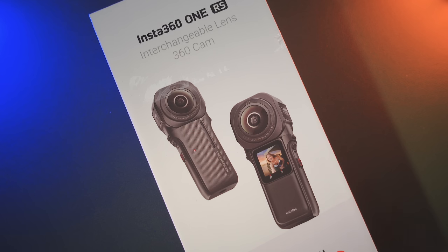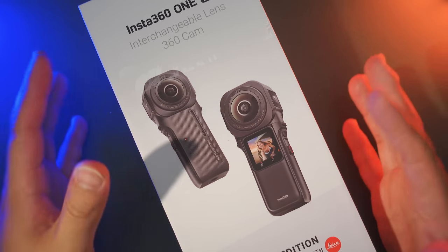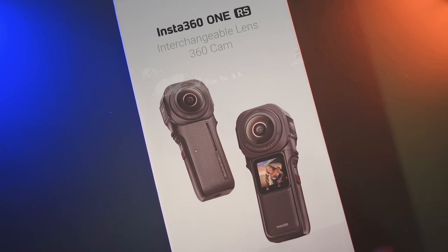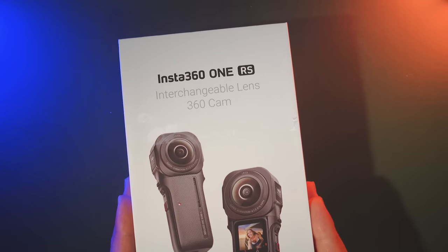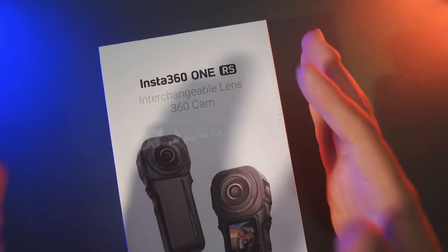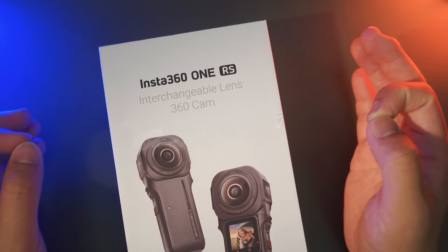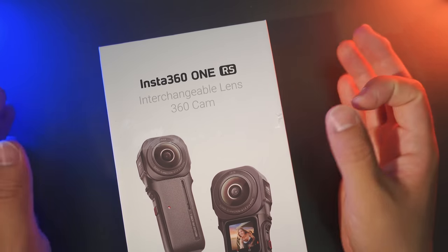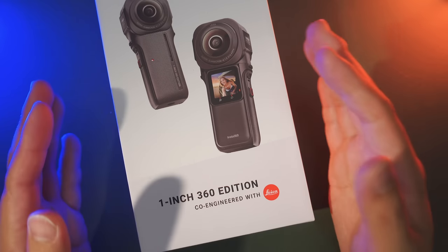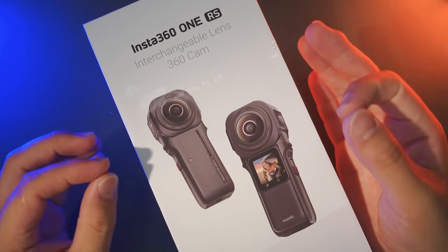Before diving deep, here's a brief unboxing. The packaging is quite different from the previous ONE RS modular system. On the front of the package, it clearly states it is now an interchangeable lens 360 cam — not an action cam anymore. This is the first time the ONE RS modular system offers multiple 360 lens choices, now including this 1-inch 360 edition co-engineered with Leica.